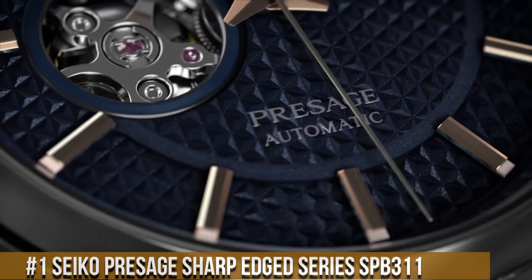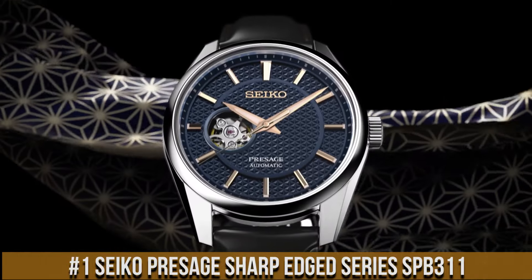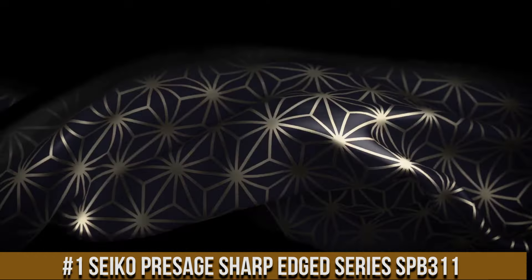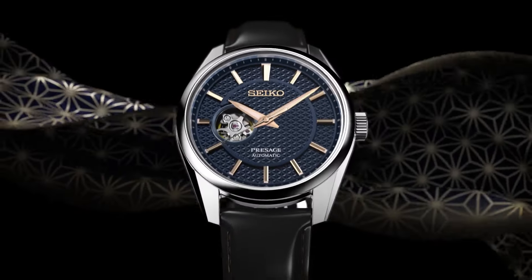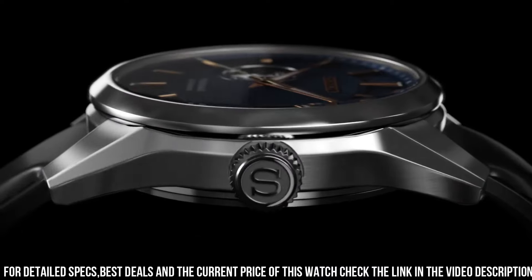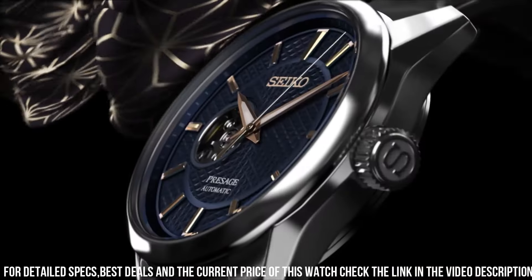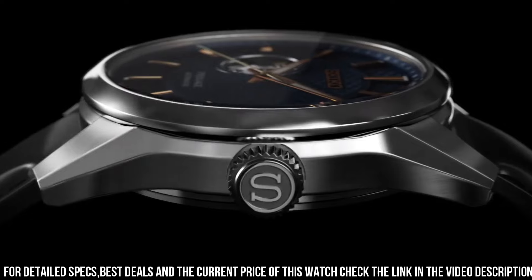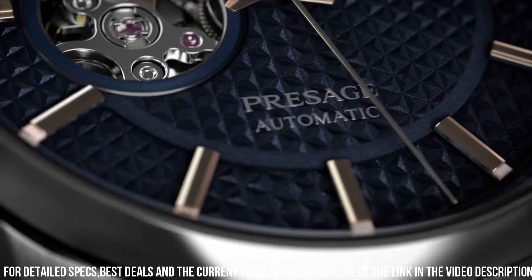Number 1: Seiko Presage Sharp-Edged Series SPB311. Case: stainless steel with calf leather strap. Movement: automatic, caliber 6R38. Crystal: sapphire crystal. Blue dial, analog display, open-heart dial. Power reserve: up to 70 hours. Luminous hands and markers. See-through case back. Buckle clasp. Water resistance: 100M. Approximate case diameter: 40.2mm. Approximate case thickness: 11.8mm. Lug width: 20mm.